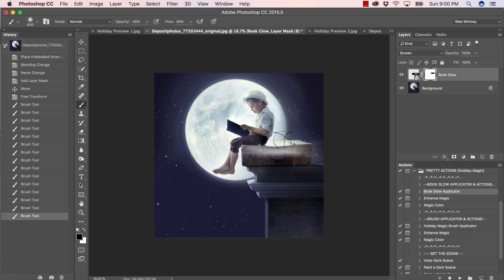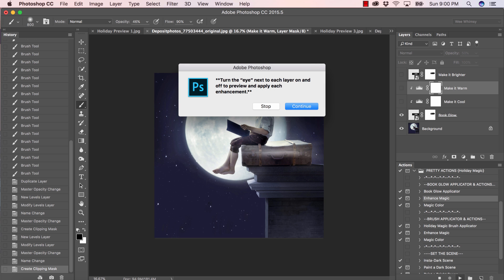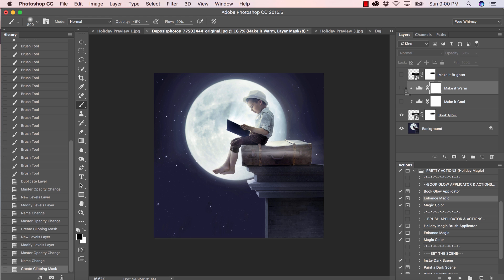I'm just going to keep dabbing and painting on the areas where I want to remove the glow. You can turn that layer on and off to see how it's looking — I think it's looking really nice. Let's go ahead and run the enhance magic action. I can turn the eye on and off next to each layer. This scene is not warm — it looks like a cool night — so I want to cool the book glow applied to the suitcase through the magic color action.